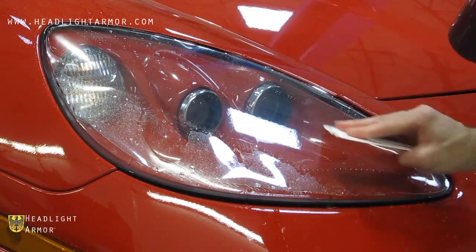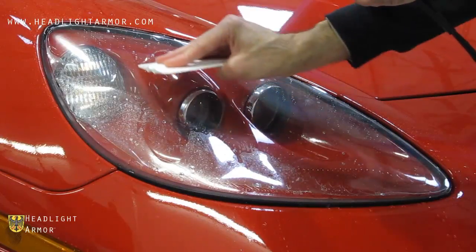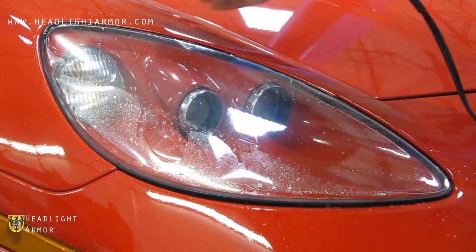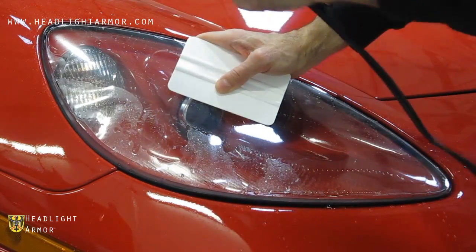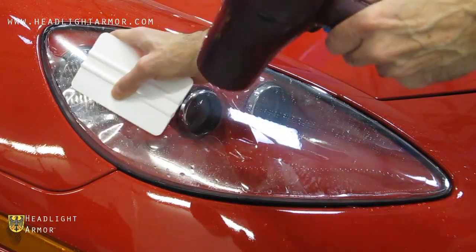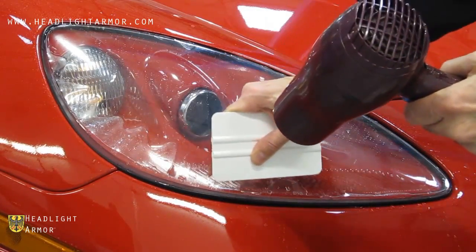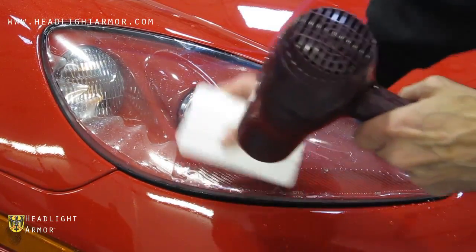You can warm the material with a hairdryer to comply around the compound curve of the light, and then repeat the process on the lower portion of the kit — again, back and forth in short, firm strokes until you reach the end of the kit.